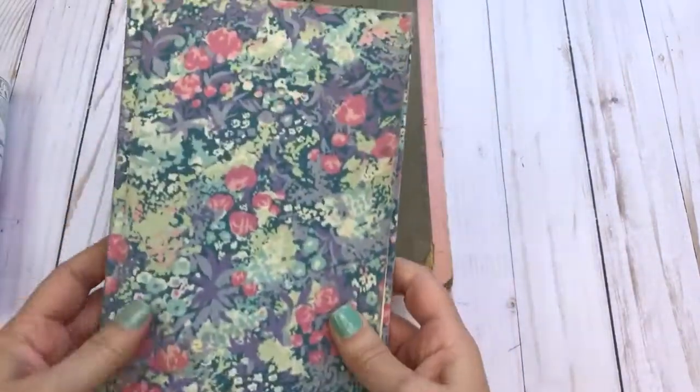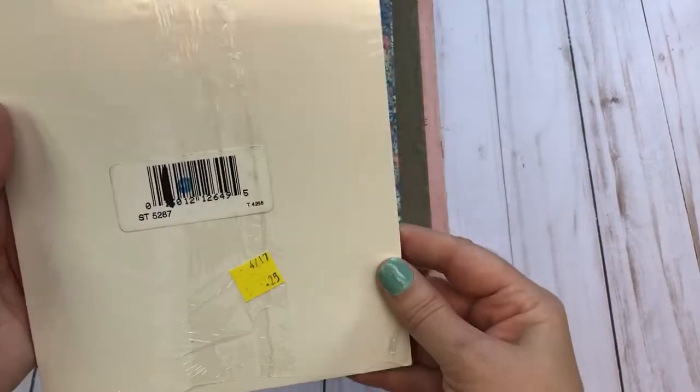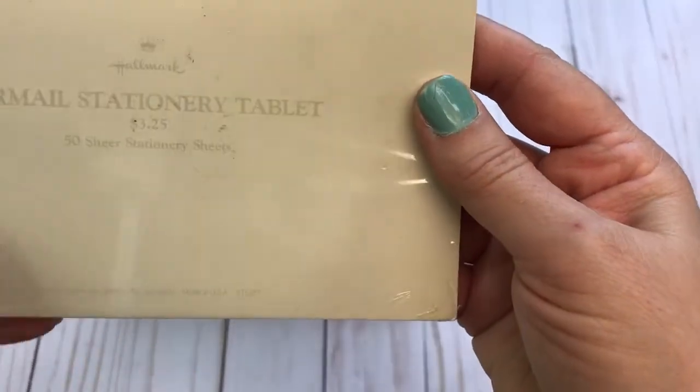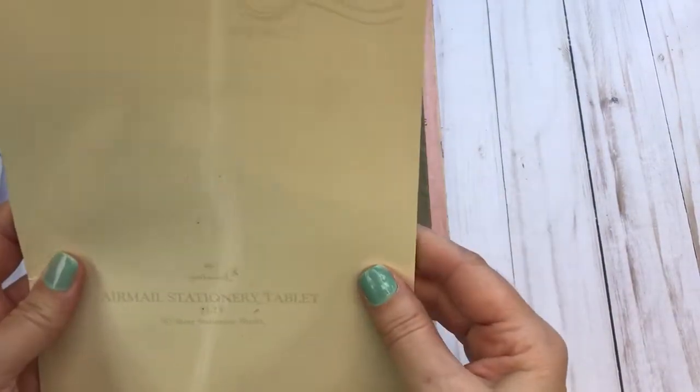These pages have some really nice aging to them — you don't even need to do anything to them. You can just rip them out and use them in your craft projects or junk journals. This lot also has one of the new old stock airmail stationery tablets — it's Hallmark's take on the airmail they used during the war.